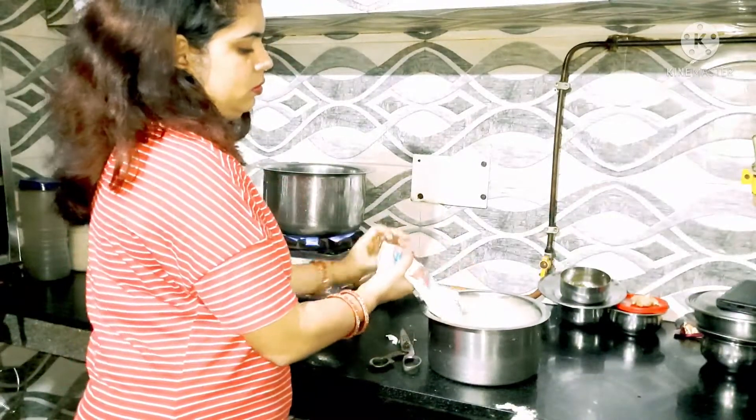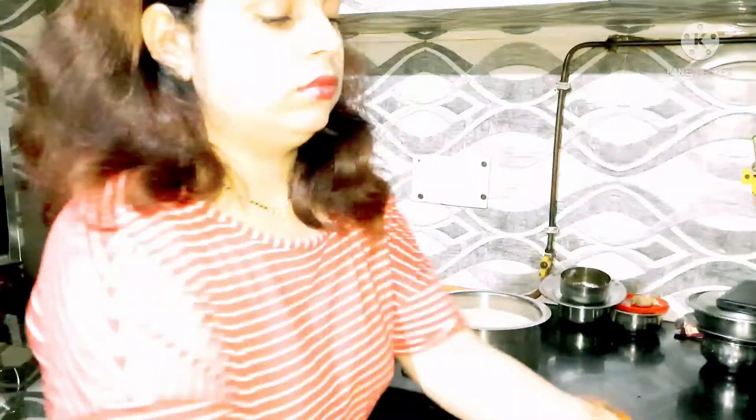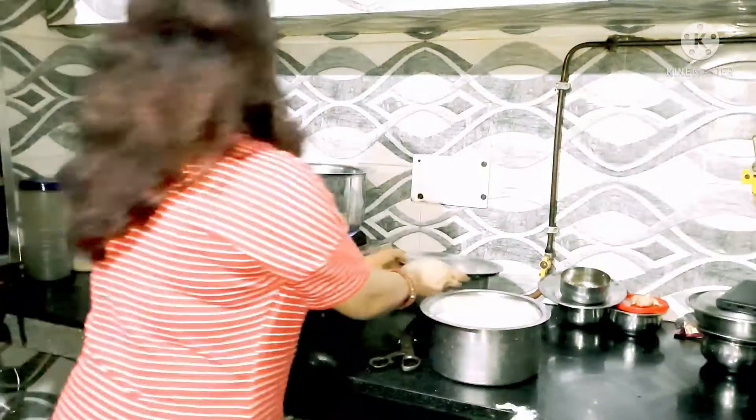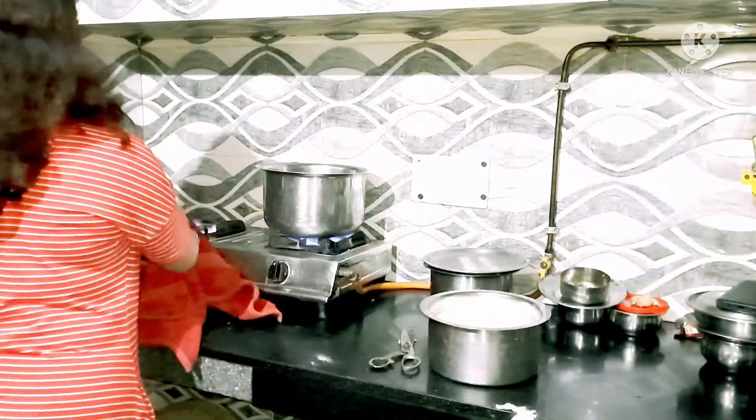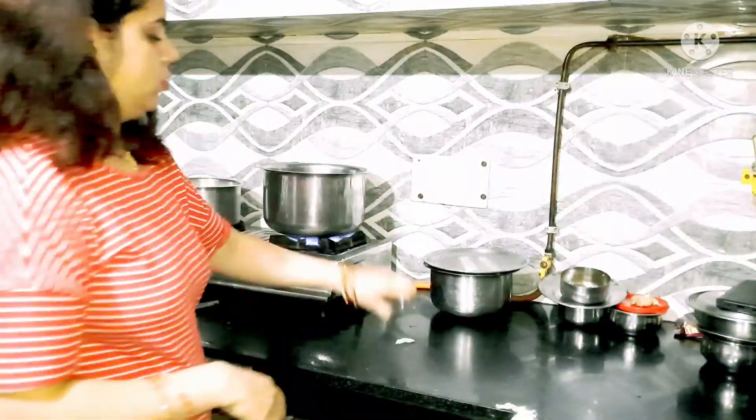So guys, we are going to dry the water. The water will be used — after the water will be used in the water. Because we are stored in daily bread. You can buy it in the kitchen.